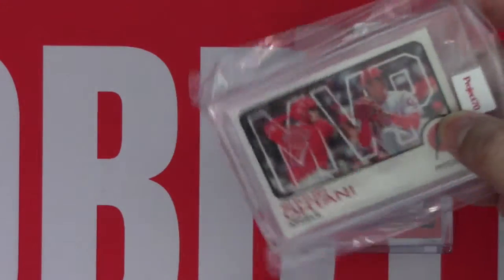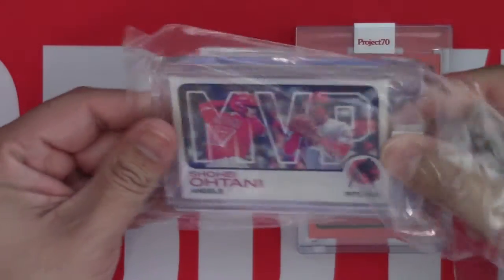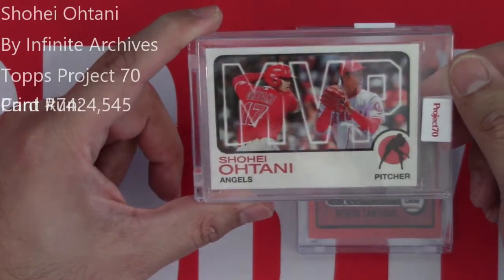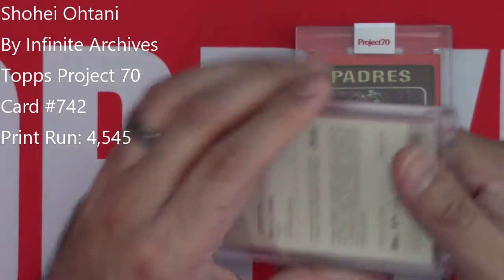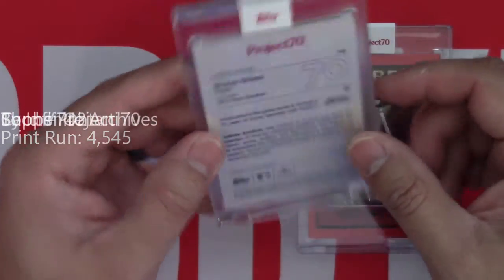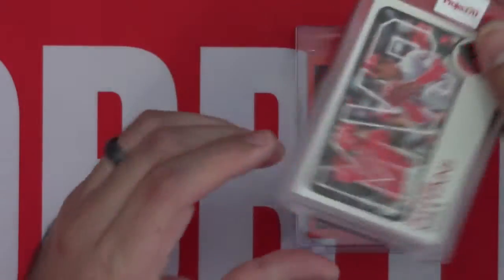We have a Shohei Ohtani MVP card. That's pretty cool. It's got him batting and a pitcher's stance kind of. This is by Infinite Archives — card number 742 and a 1973 Topps Baseball design. Pretty nice.